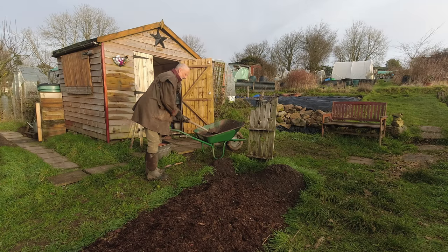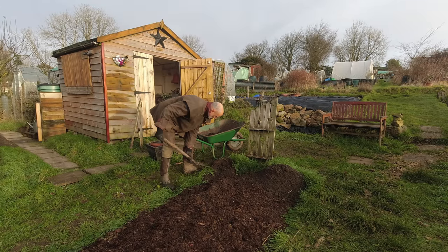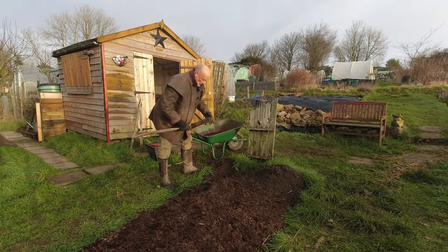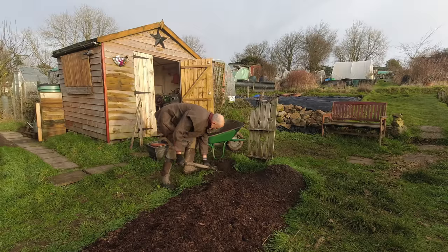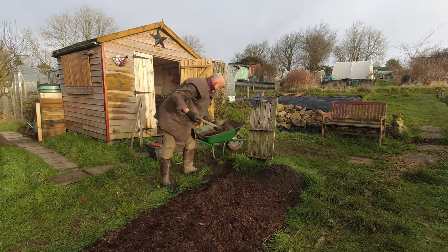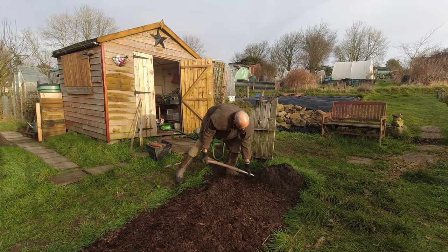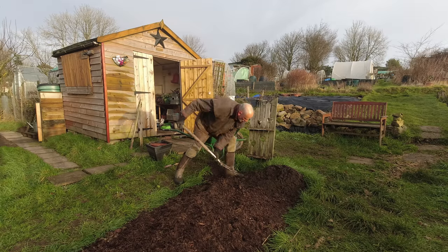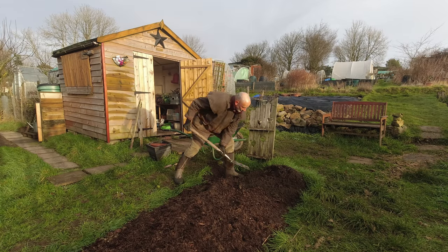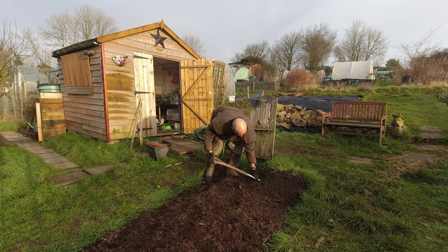Pretty much everything on our allotment has a good use, and these molehills certainly have no couch grass or bindweed in them — so they're going to make good compost, or soil to go in those pots. I'm just going to scoop this up. There's going to be more than enough here — this is Vesuvius. I've never seen a molehill on the plot quite as big as this one, but I'm going to get a whole barrow load of soil to go in those raspberries with absolutely no effort at all.